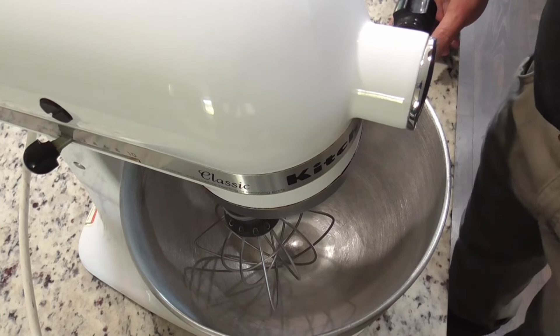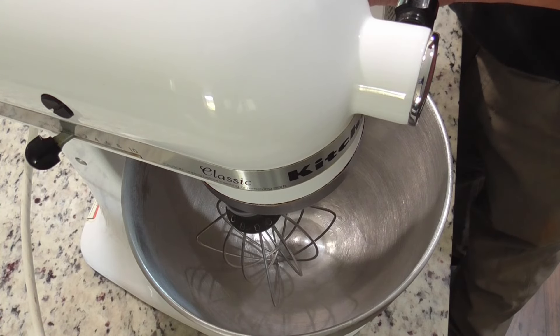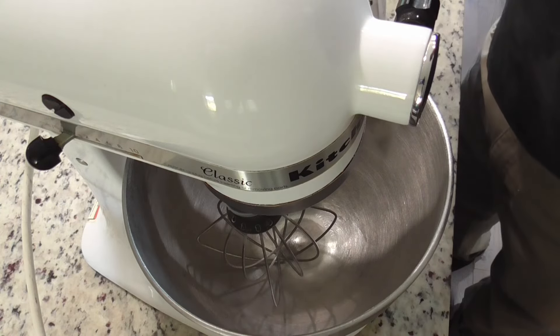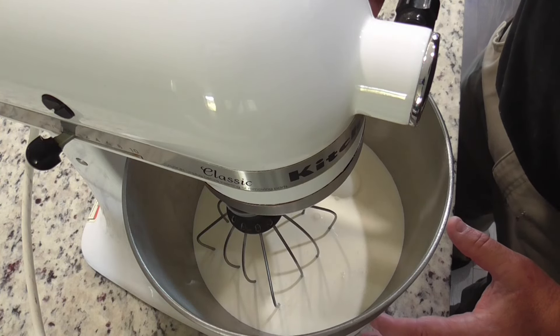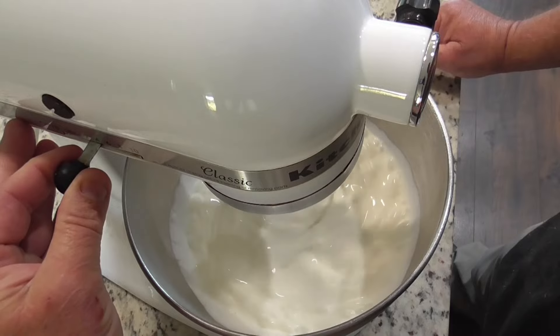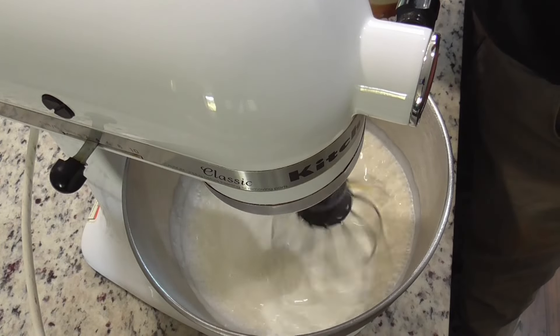I certainly enjoyed making the butter. It was a fun, fun thing to do. Anyway, hope y'all enjoy it and y'all stay blessed. Alright, let's get started. I'm going to use my heavy whipping cream — I don't know if you can see that. I've already chilled my bowl and I also chilled my whisk in there. Let's put it on number two and let it run for a little while. In just a little bit, we're going to have some butter.